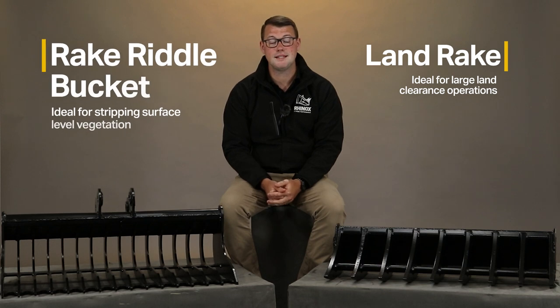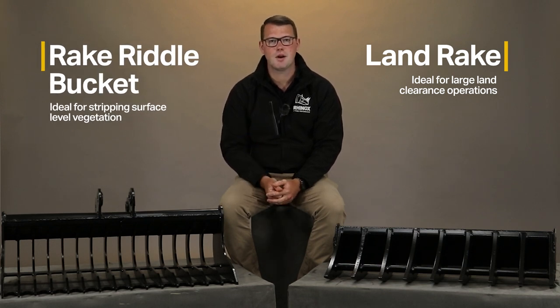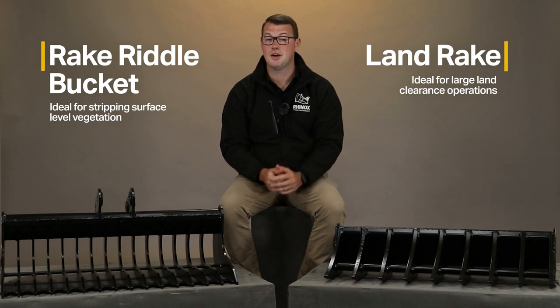So what would you choose for your application? If you have a large land clearance operation and want to roughly work up the soil in preparation for the next stage, go for the land rake. But if you want a finer, more detailed comb to remove aggregates from the soil and prep for that finishing touch — i.e. the grass — go for the rake riddle bucket.